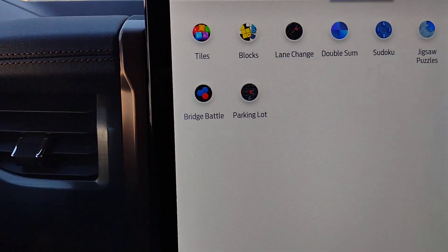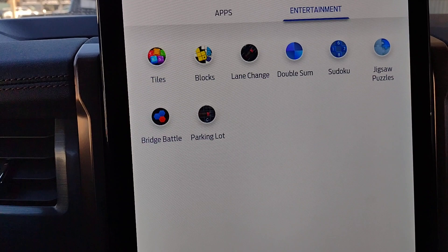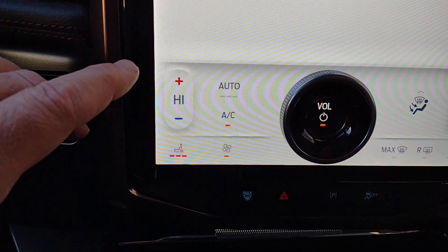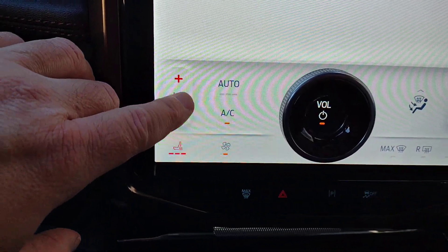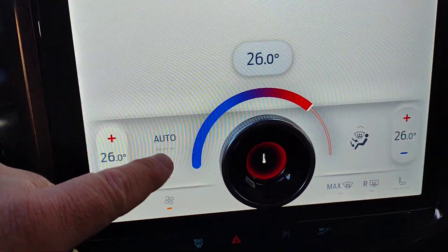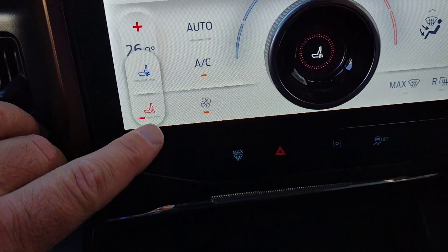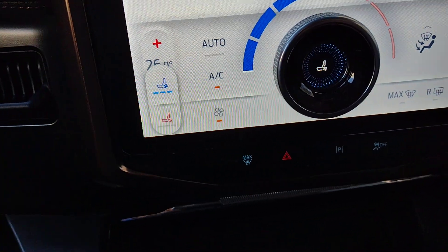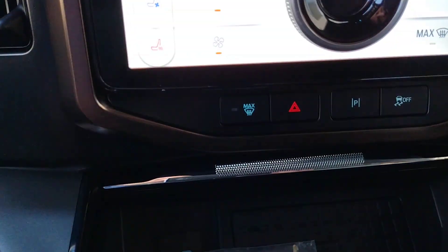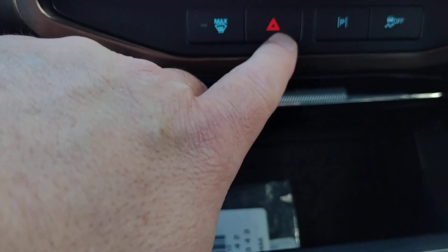Under entertainment there are some games you can play while the vehicle is in the park position. Down below you've got your temperature control, air conditioning on or off, heated seats, cooling seats, and max defrost.